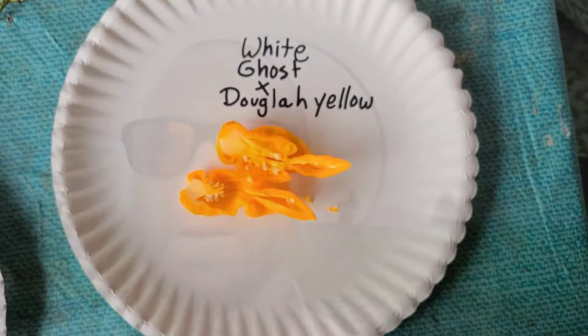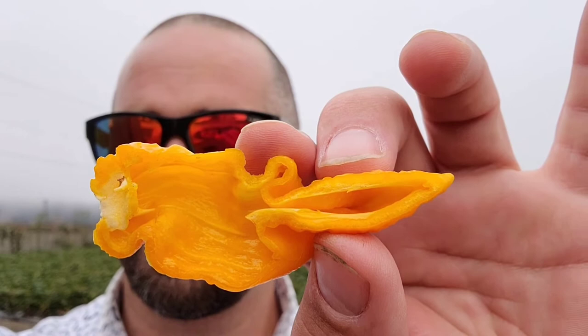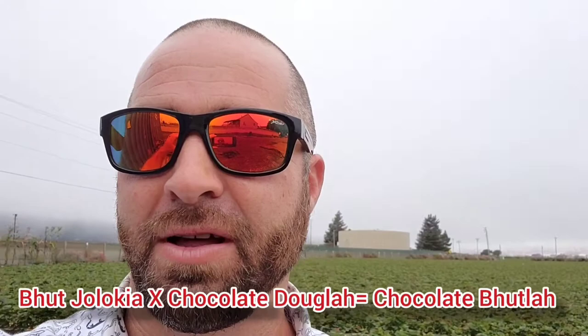Today we're going to look at a cool pepper. It's a cross created by Mark Wilkerson — a white ghost cross with a seven pot Dougla yellow. Now I know the chocolate Dougla, there's been a little controversy of whether or not it's like the hottest pepper in the world, or at least that it's hotter than the Carolina Reaper, which I'm not sure if there's been any evidence that that's true.